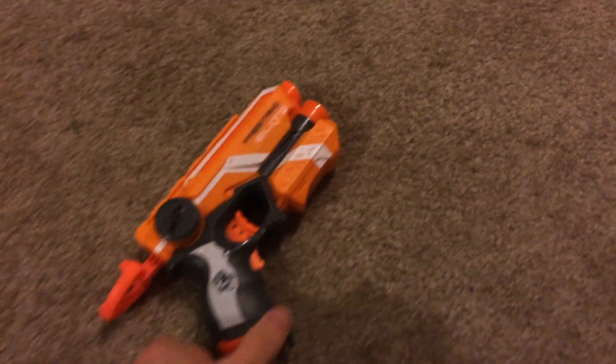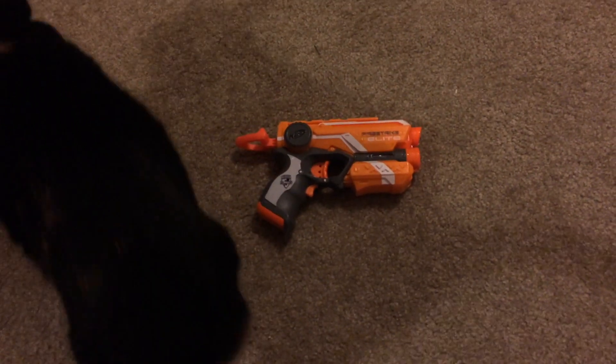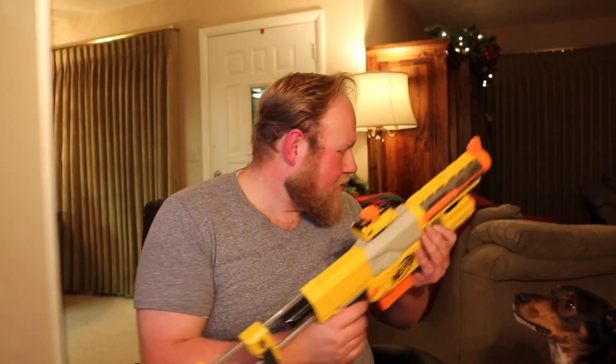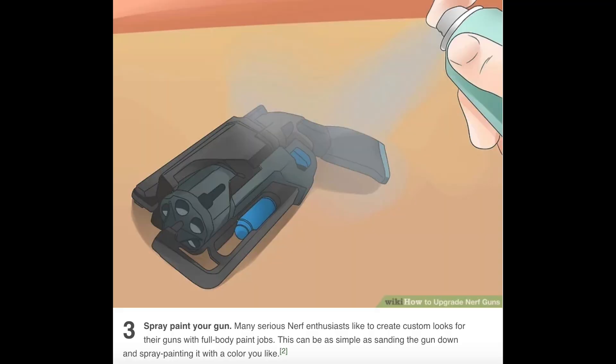Can you mod the Fire Strike? It's really simple. It's based on a good design. Please? Hey! You want to mod a blaster? Come on! Mod this Fire Strike? Mod it! There you go. Good boy. Number three, spray paint your gun. Many serious Nerf enthusiasts like to create custom looks for their guns with full body paint jobs. This can be as simple as sanding the gun down and spray painting it with the color you like.